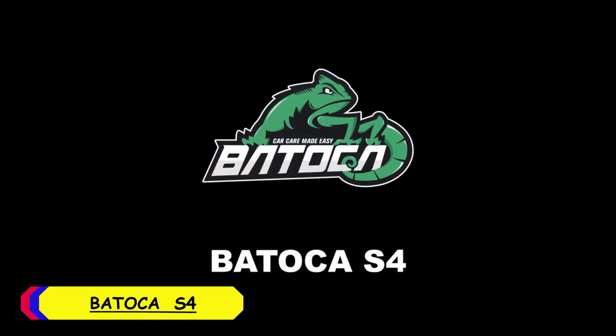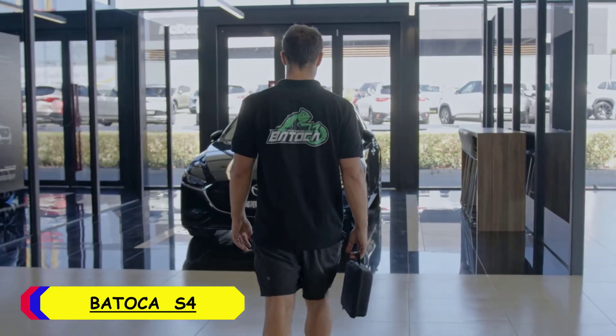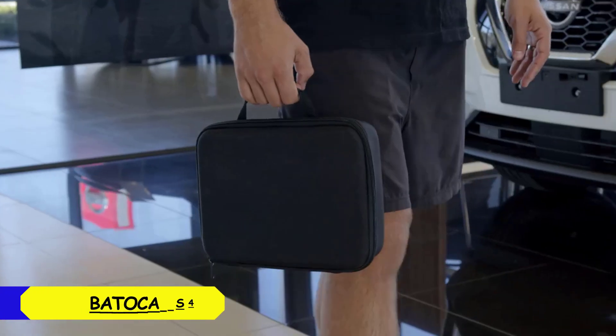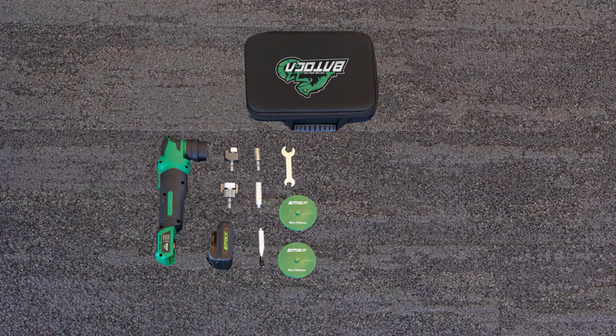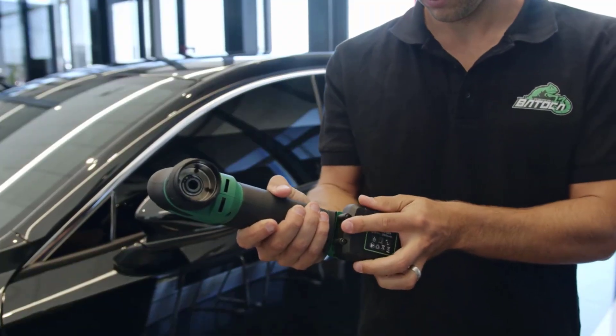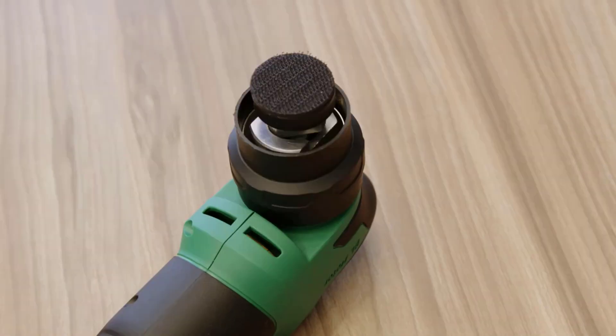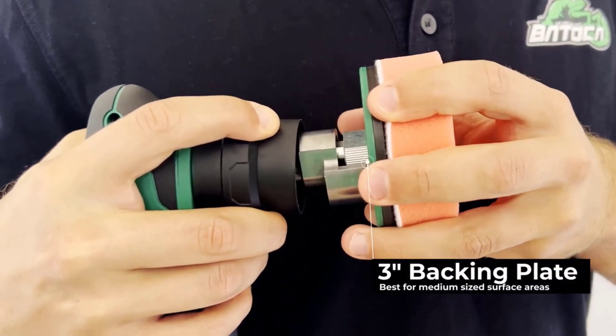Number 2: Batoka S4 Car Polisher. The Batoka S4 offers a speed range between 2000 and 5500 RPM, providing flexibility for different polishing jobs. With 4 adjustable speed settings, you can control the intensity of your polishing, whether you are removing scratches or applying a finishing shine. While its speed range is competitive, the power is well-balanced to avoid damaging delicate surfaces.